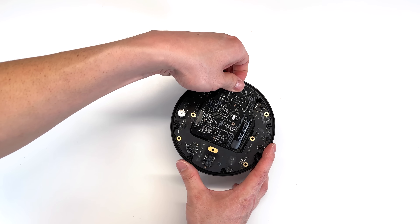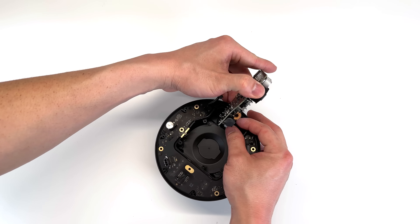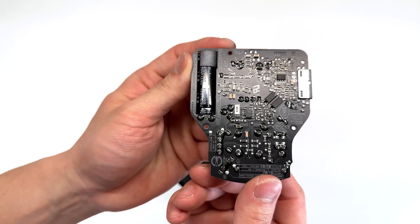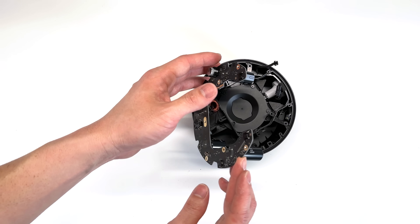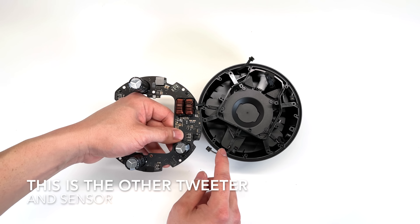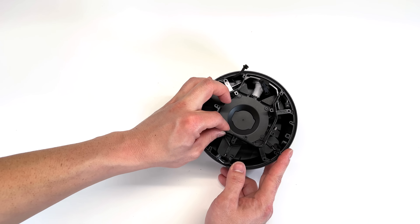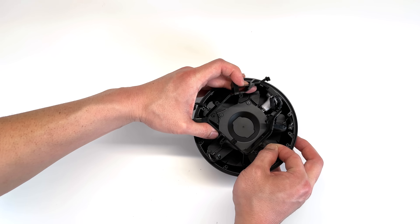Now we're going to lift up on the power supply. On the back of the power supply, there is another cable holding it into place. Here's a look at the connector. Now we can gently peel up on this connector here, and there is a connector plugged into the bottom of the board located here. It looks like this cable also came out, so when you're taking yours apart, do be careful with that connector. We can remove this plastic bracket from here — make sure you peel back on this connector since it is held in with some adhesive.